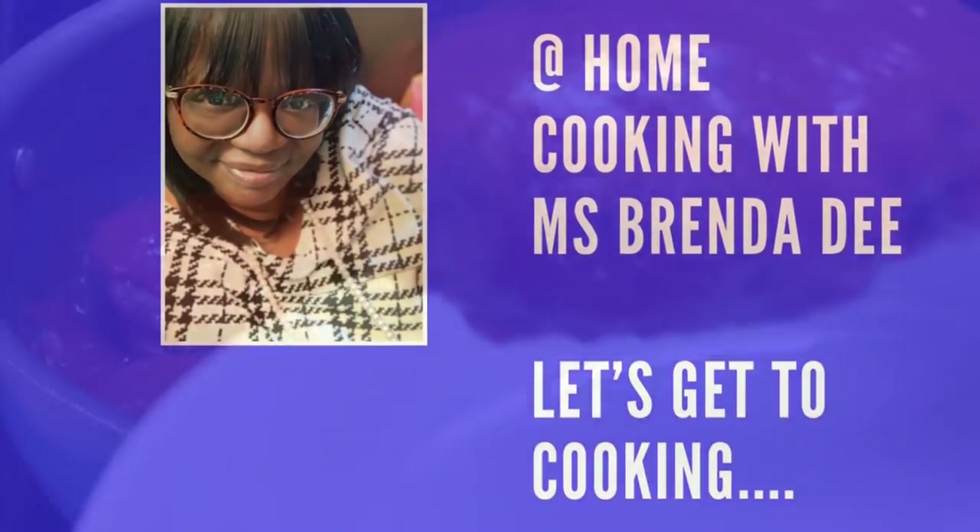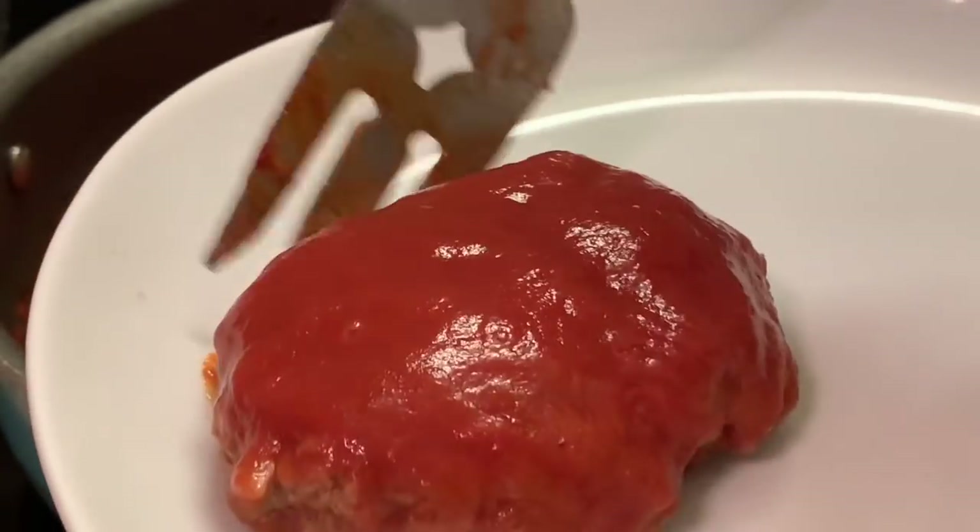Today we are preparing my stove top meatloaf y'all, and here are our ingredients.